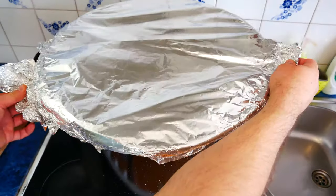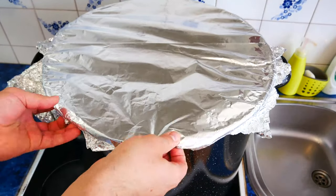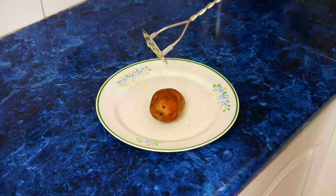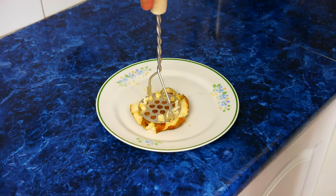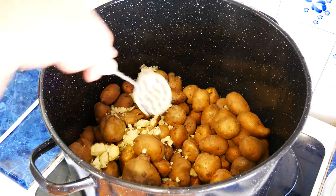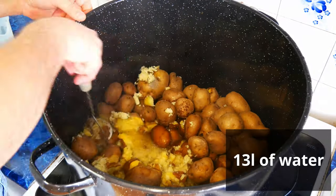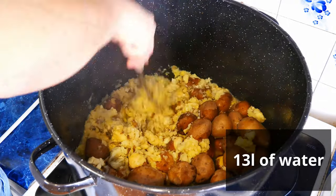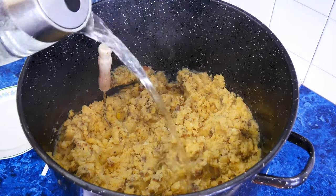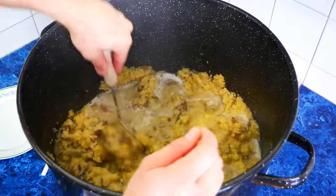We check the water level from time to time and refill if necessary. After an hour and a half, the potato should look like in the movie. When the potatoes are steamed, crush them into a pulp. Then gradually add 13 quarts of boiled water and mix until a liquid mass is obtained. Finally, we can use a blender to liquefy the entire contents of the pot.